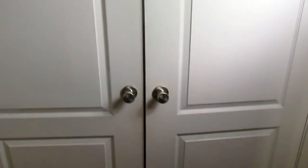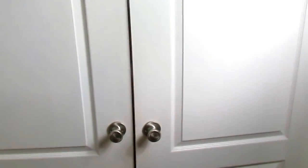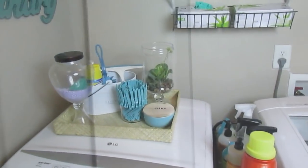Hi friends, this is Wani and welcome to Wani's house. In today's video I'm going to share with you how I redecorated my laundry closet. Last year I had this project going but I never got a chance to share it with you, but I did some updates and this is the final reveal.